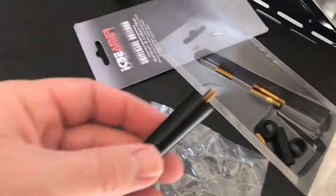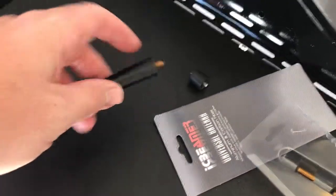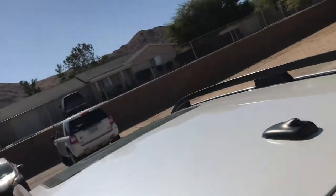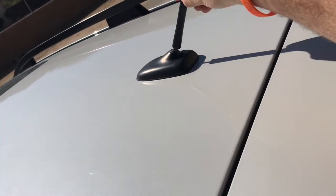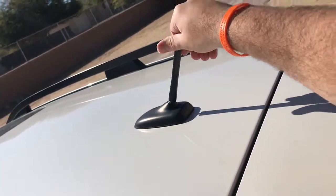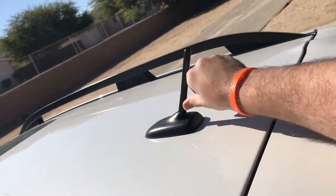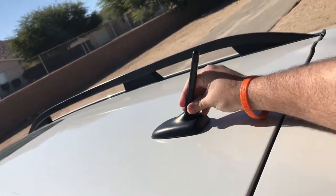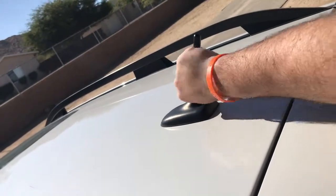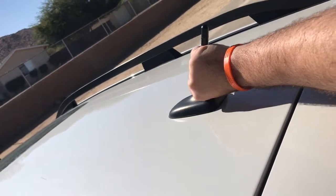This stuff comes with a few adapters. It looks like this one's going to be our winner — it looks like it matches up the best. Let's try this guy out. Get it on nice and tight. Awesome.